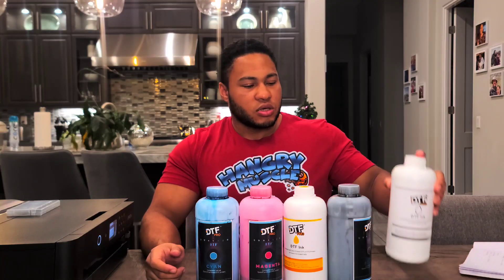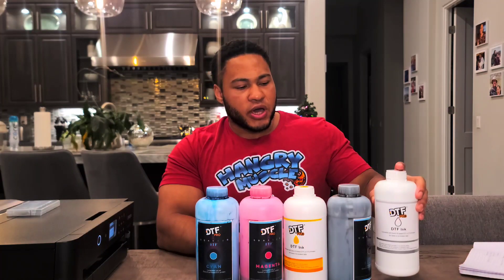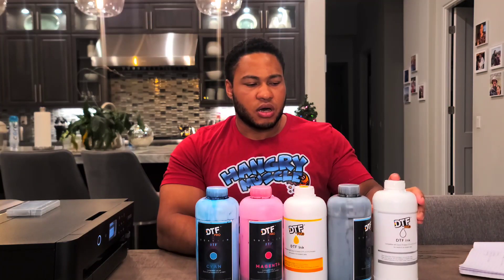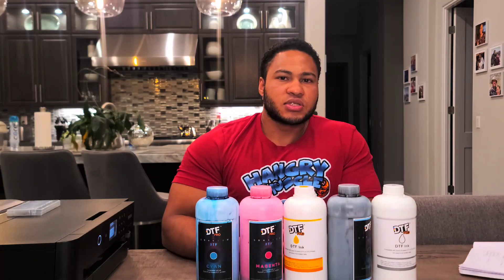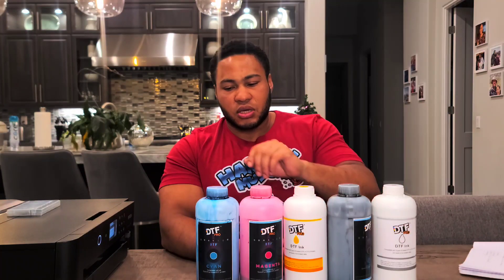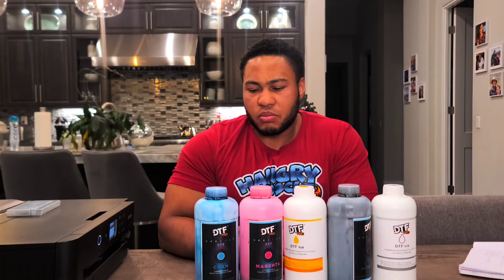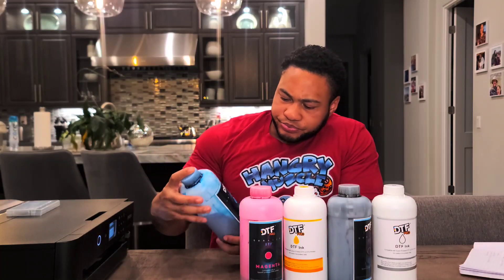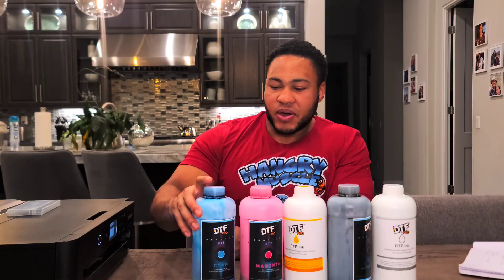The most important ink is your white — you want to get a good quality white. White is the color that clogs the most because it tends to clump up when it's been sitting for long periods of time, so that's why quality matters. I'm using DTG Pro inks — I really haven't had any issues with them, been using them for probably over a year and it's been pretty good. The Quantum ones I've just started using for the first time; the price is pretty similar so I went with those this time.